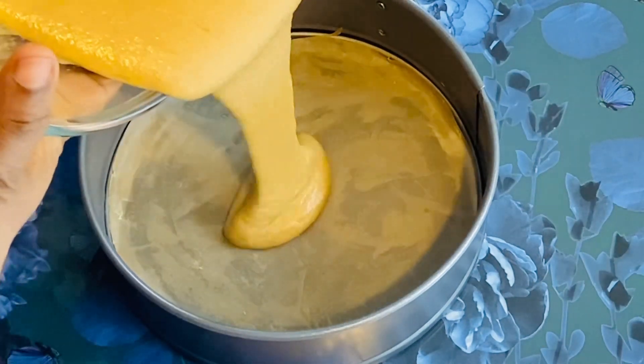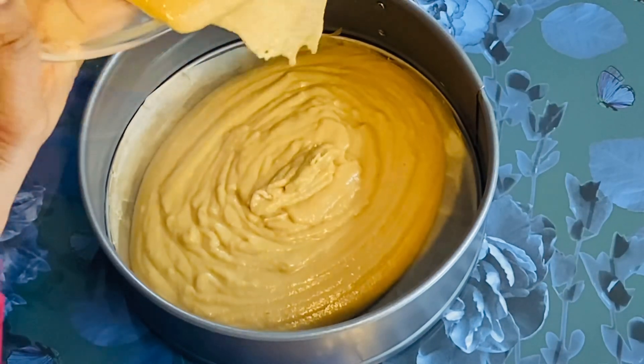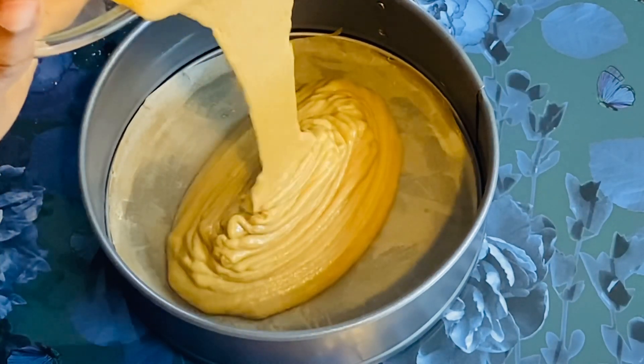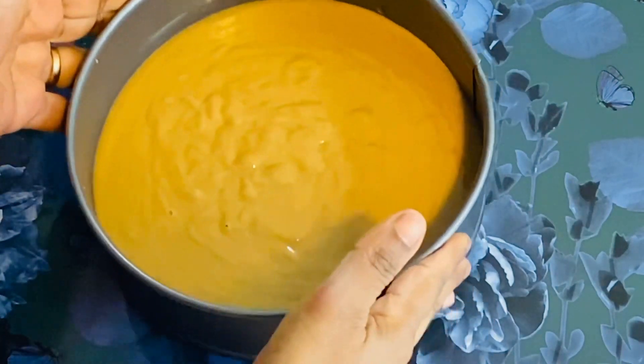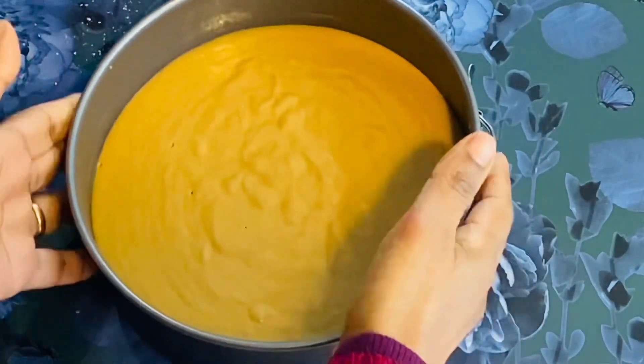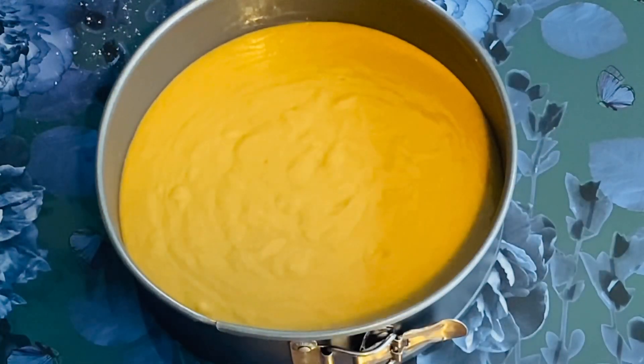It's the same process. I'm going to make it in the oven. Now you need to fold and fold to remove air bubbles separately, then you can put it in the oven.